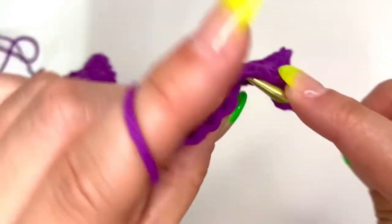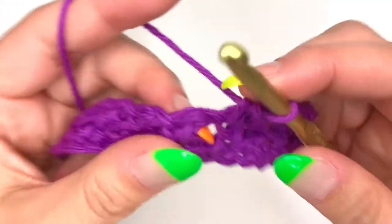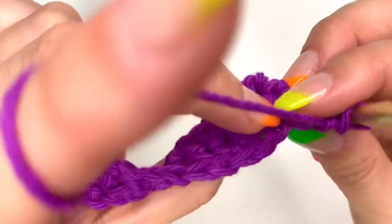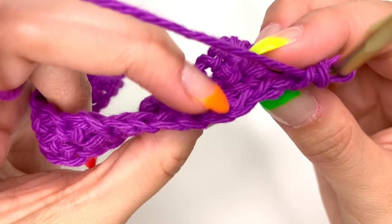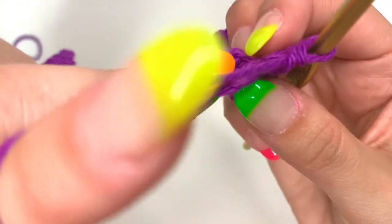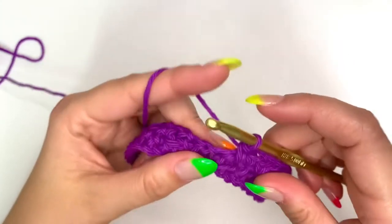The next single crochet goes into the chain one space between those single crochets from the previous row. If you have trouble seeing where to put the stitch, look at the top and find the Vs. Do your stitch right under that V — that's the single crochet. The chain one space also has a V, so go right under that. Continue all the way across, and when you get to the end, you should have a total of 37 single crochets.